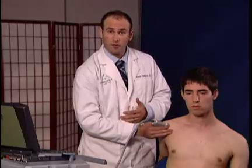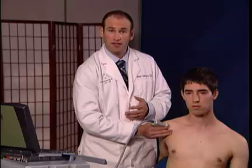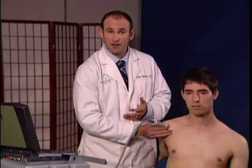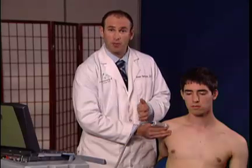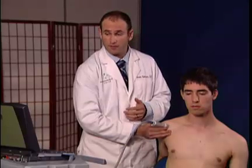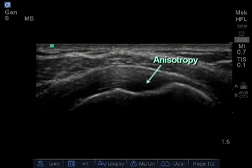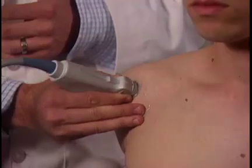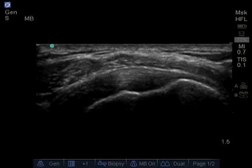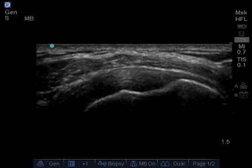One pearl to be aware of is a concept called anisotropy. What may appear to be an abnormality or a partial tear — where you can see a hypoechoic or black signal within a tendon suggesting a tear — may really just be a result of your probe not being perpendicular to the structure you're viewing. An example of that would be blackness in the tendon visible on the bottom aspect as it inserts on the bone. But by rocking the probe side to side, the blackness is removed, confirming it was anisotropy.